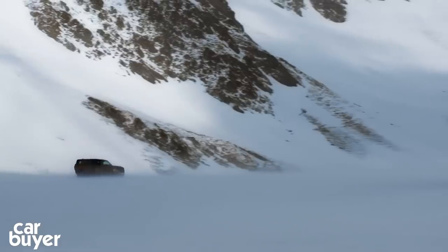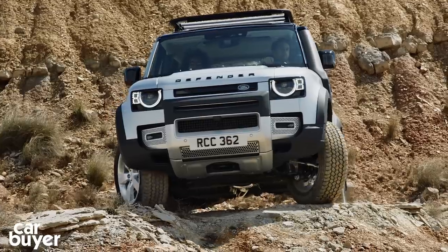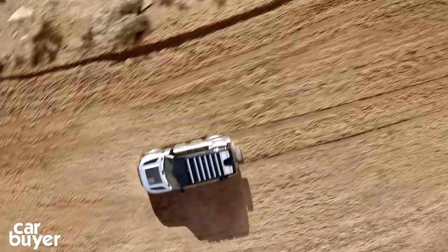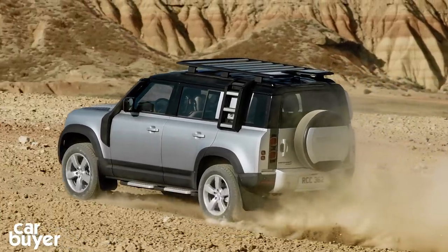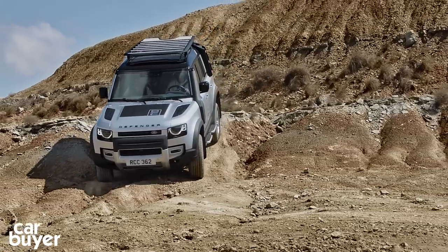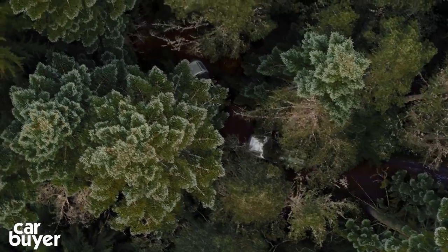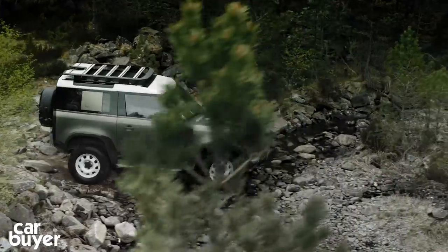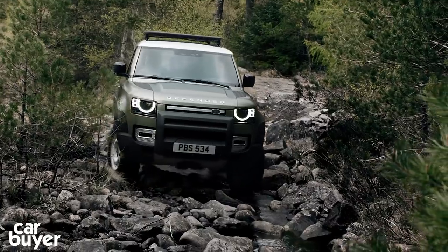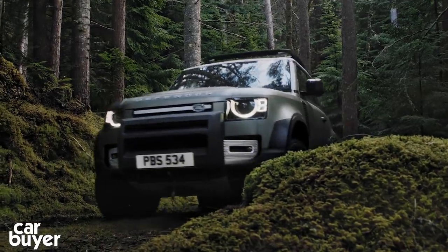Under that bluff nose will be a pair of petrols and two diesels at launch. The P300 uses a two-litre four-cylinder petrol with 296bhp, while the P400 uses one of JLR's brand-new three-litre supercharged and turbocharged straight-six petrols with 395bhp — it's also a mild hybrid with an integrated starter motor and a 48-volt lithium-ion battery system. If you want a diesel — and it's a Defender so the answer will probably be yes — there are two two-litre diesels: the D200 with 197bhp and the D240 with 237bhp. All engines get an eight-speed automatic gearbox with a twin-speed transfer case offering low-range ratios. 90s get coil springs as standard with air suspension as an option, while the 110 gets air as standard. A plug-in hybrid is also on the way, arriving sometime in 2020.